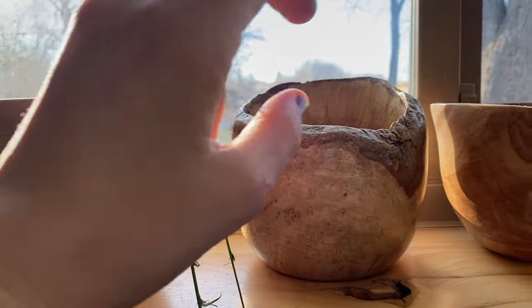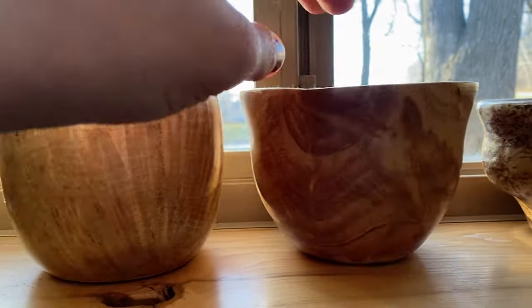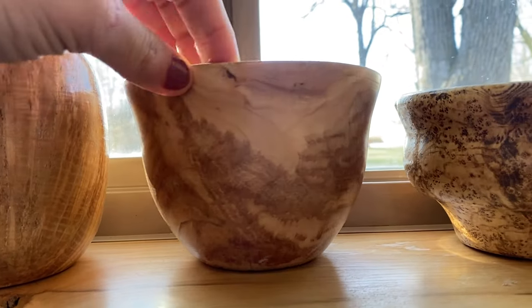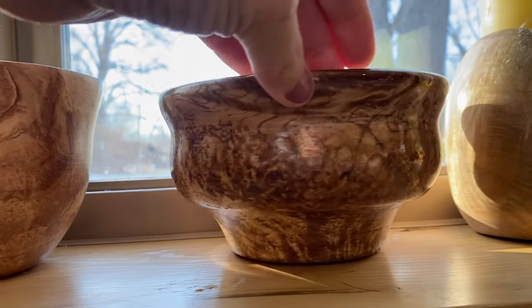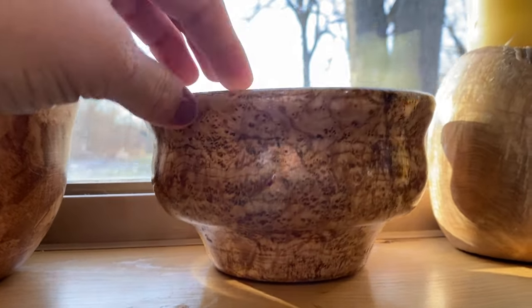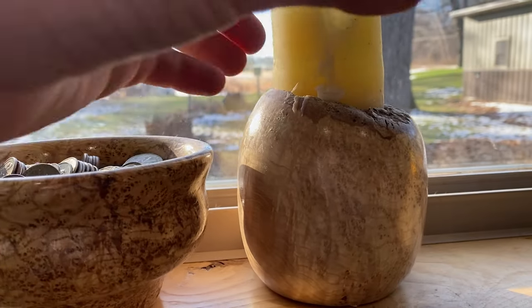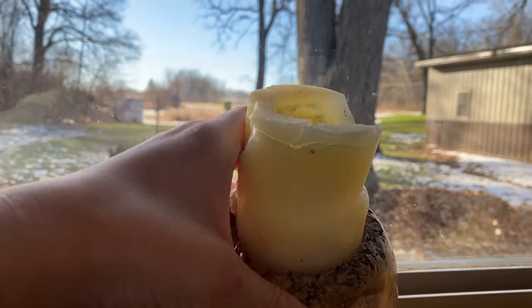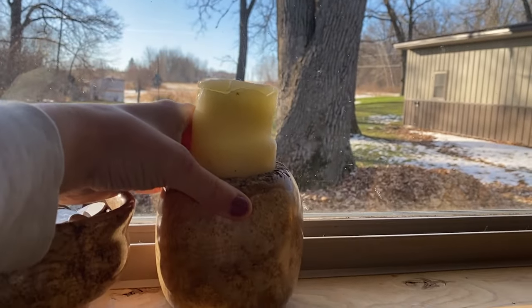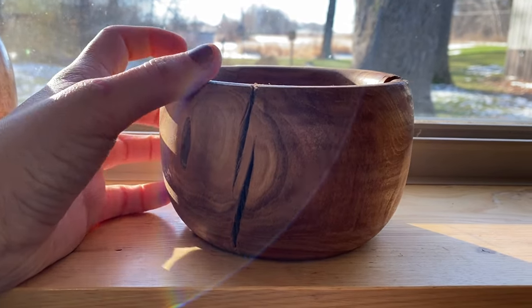Looking at other people's projects — these are all Corey's — it makes me feel like I still have a lot of work to do and a lot of things to learn, but I guess that's kind of the point. We don't have to compare ourselves to other people's projects and how nice their edges look. In the end I am really happy with how the bowl turned out and I'm thankful for Corey's help.